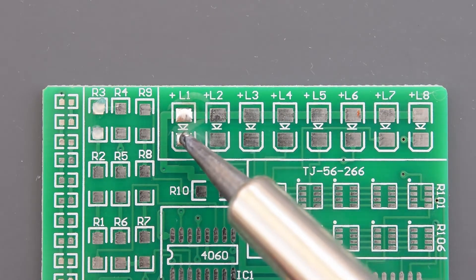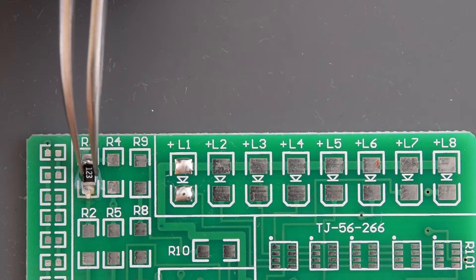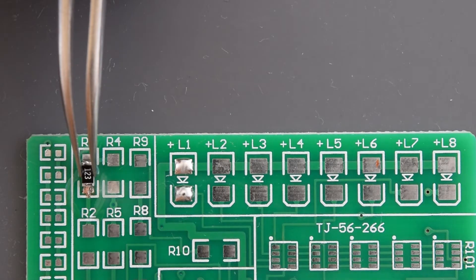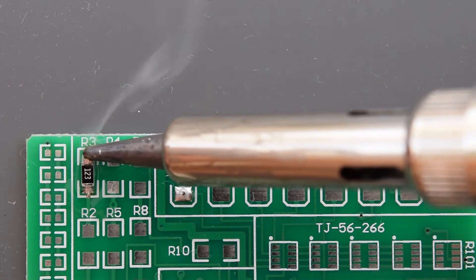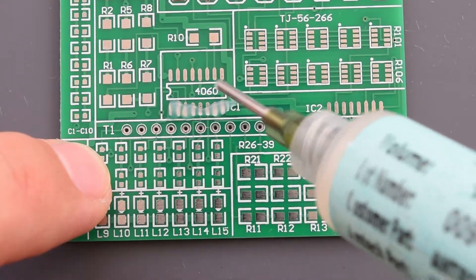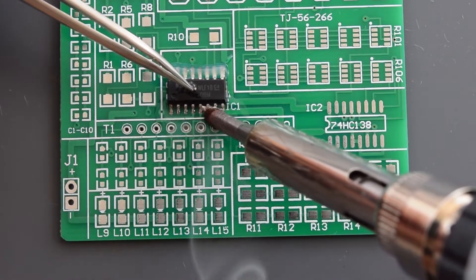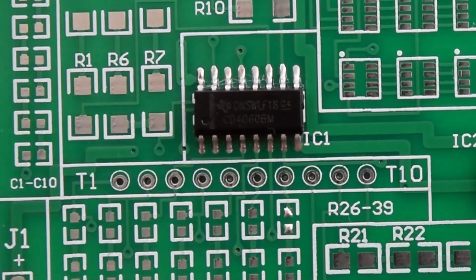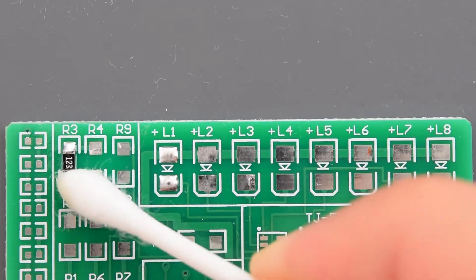As you can see this flux works really well and we got two shiny solder pads. Let's try to solder some components. Absolutely excellent flow of solder onto the pads and into the pins, and it gives a nice shiny finish. The remaining flux can be easily removed with rubbing alcohol.